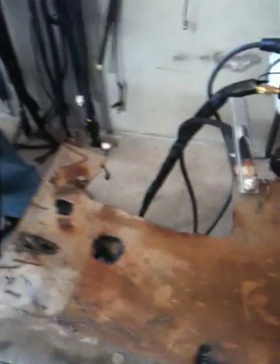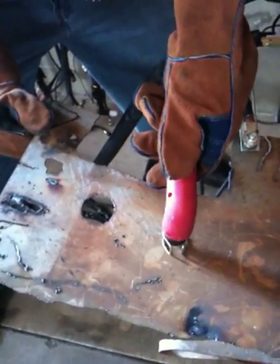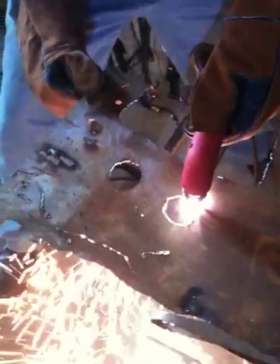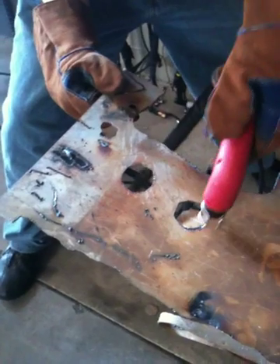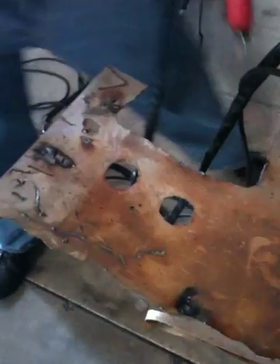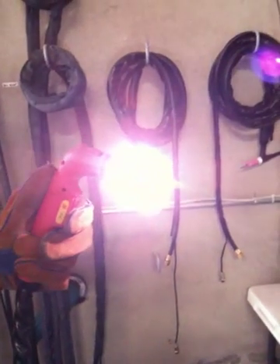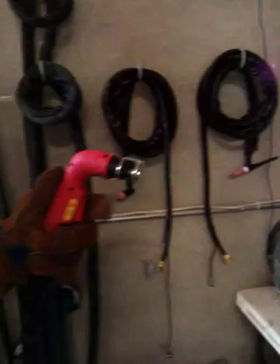Go ahead and show one more cut. Alright, and show the arc again for everyone who hasn't seen the unit in action. Very powerful, very consistent arc. And that does it.